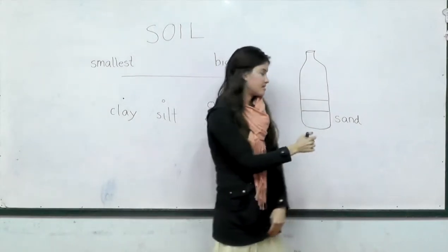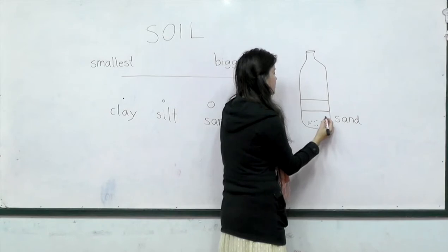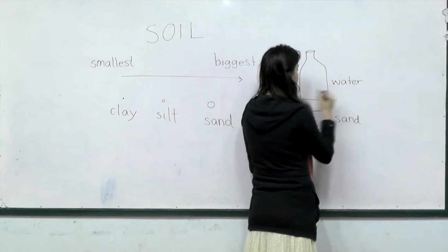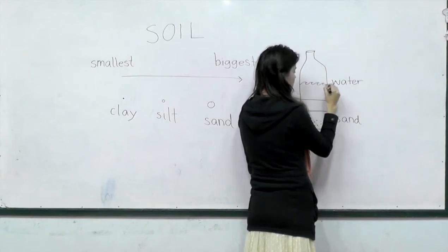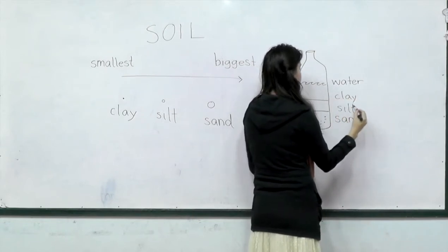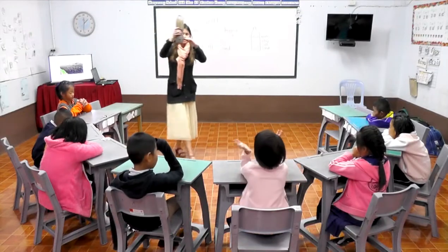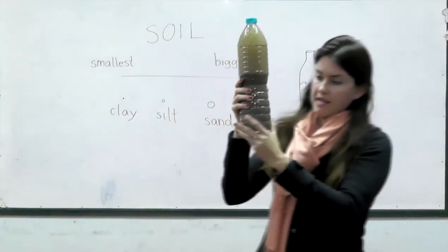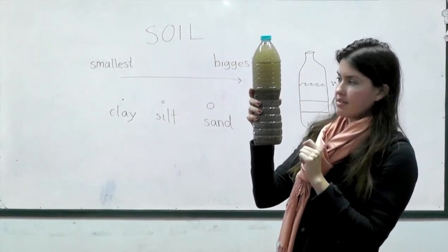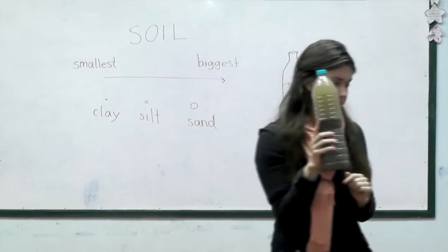When we look at our bottle we can see our sand on the bottom — we can see those big pieces of soil, they're big enough to see. Then up top we've got our water. Around here we've got our clay and our silt. We're going to pass around our water bottle and everybody can take a look and see all those different layers — some places where we can see the tiny grains of soil, some places up here where it looks soft and smooth like clay, and we've got different colors.